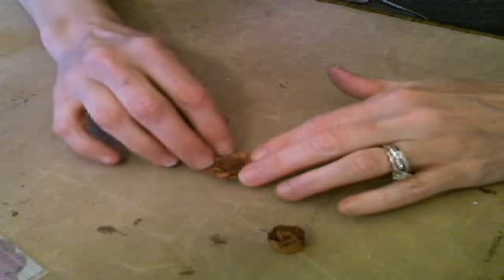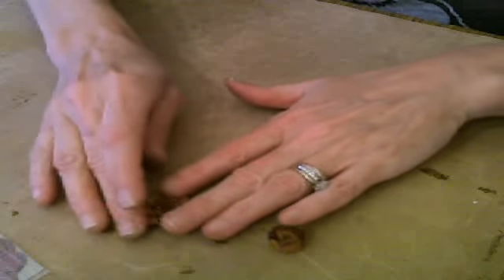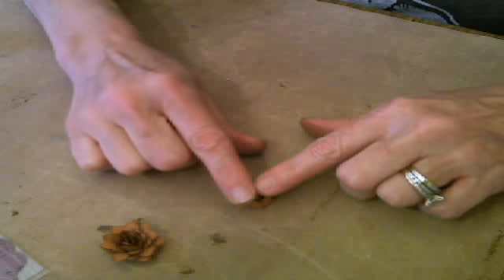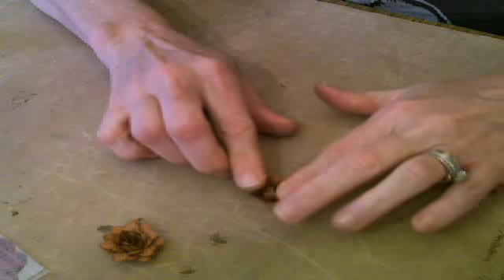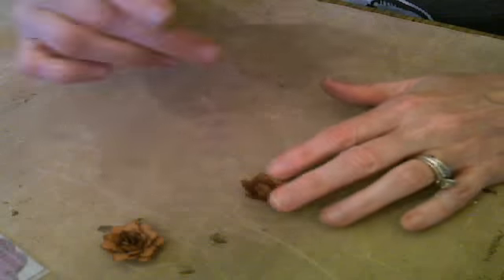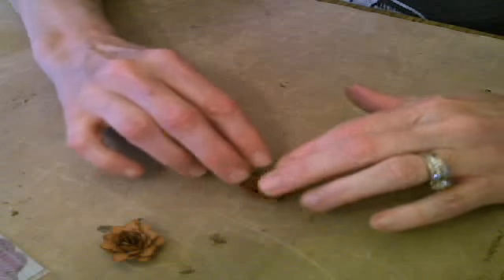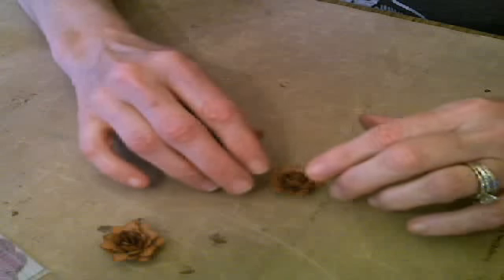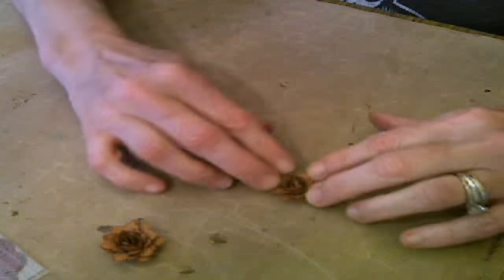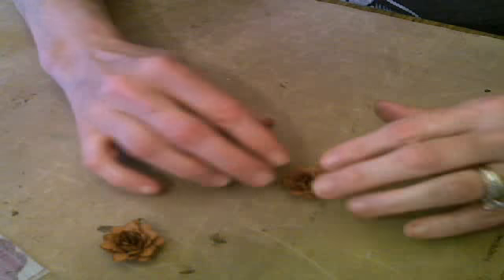Jerry Ann did some awesome flowers with glitter and tulle, and we're going to add some things to this, but right now we're just assembling. This one's ready — we're just going to push down on these petals. For those of you who have this die, share with everyone else in the chat what you think about it, because I don't want to seem like I'm just telling you to purchase it. I want you to know it's fun and easy, and everyone who has it loves it.